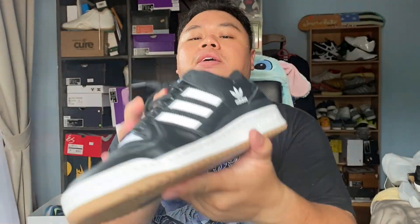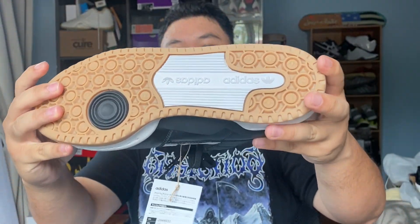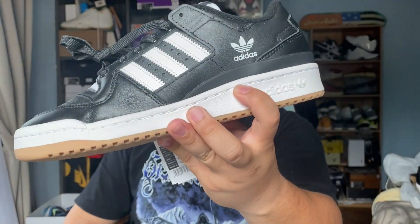With that said and done, this is the Adidas Forum 84 Low ADV — another look at the sole right there. I am your boy CJ Got Kicks 89, this is the Forum 84 Low ADV from Adidas Skateboarding, and we are out.